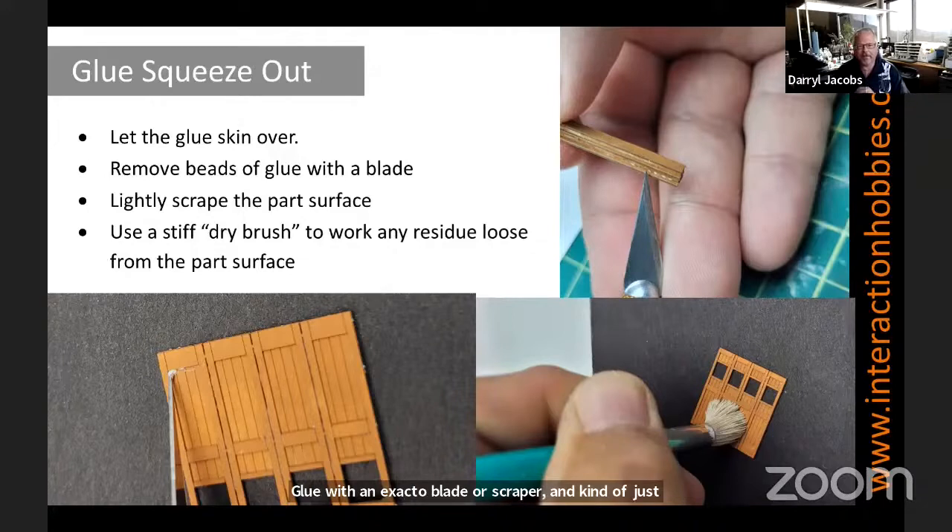The other thing I do is once the glue is dried, I work it loose — any glue spots or things that are left — I use a stiff dry brush to work that residue loose from the paint surface.